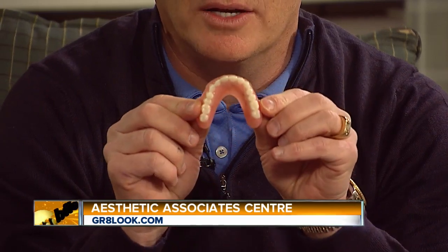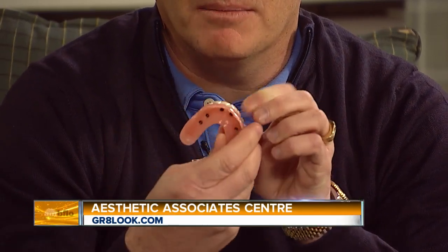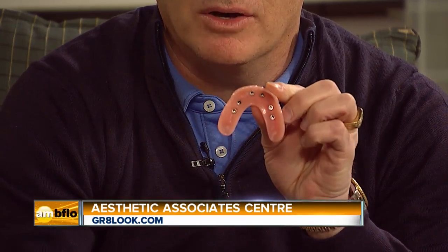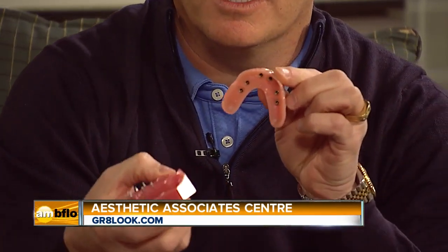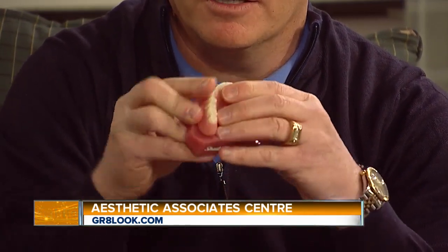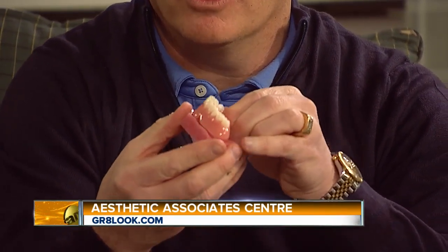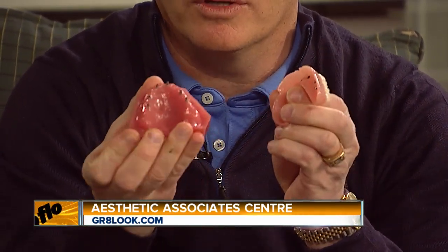So with mini implants, we are able to completely eliminate that palate and do what we call a horseshoe denture — cut out the palate completely and use mini implants that snap on. There are little O-rings in the denture, and it snaps onto the patient's mouth like this. It's very tight and it doesn't come out, so they no longer have to wear denture glue.